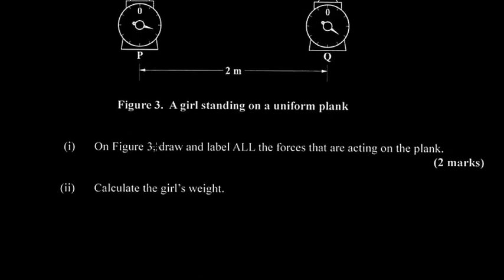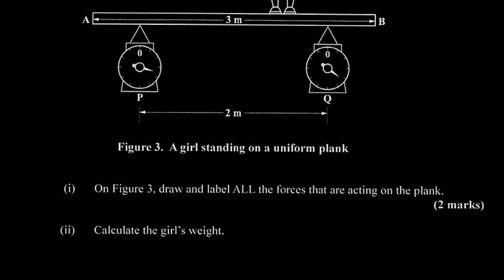They say on figure 3, draw and label all the forces that are acting on the plank. So we can consider our diagram again.